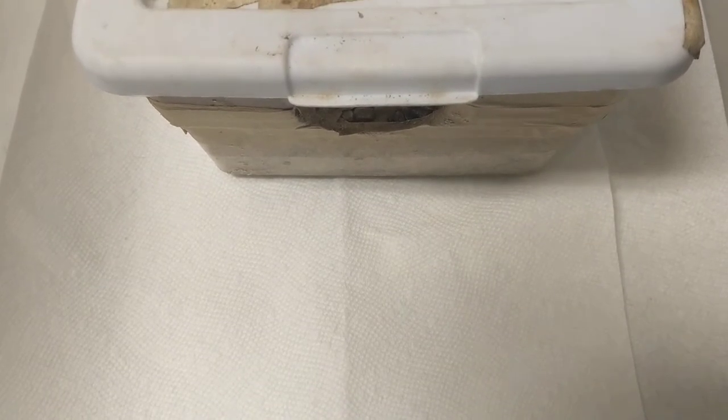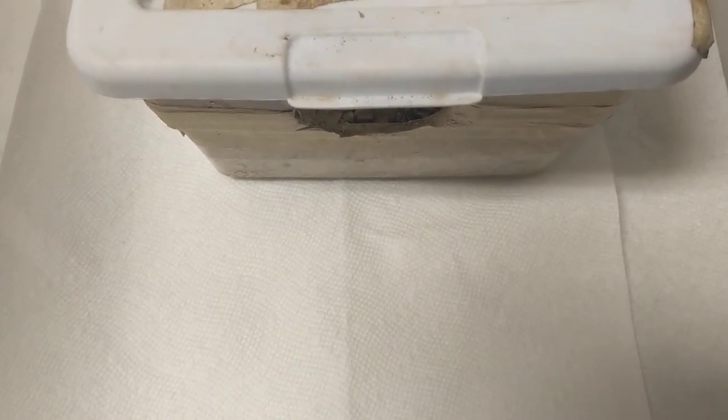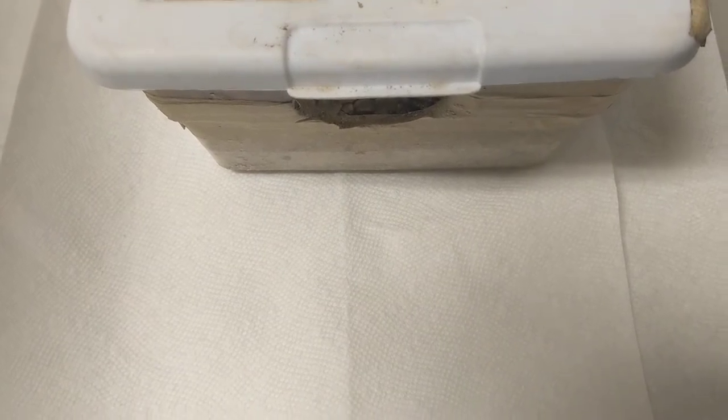Hey everybody, this is John Rock Reptiles. I'm going to do a short clip. We've got a few more eggs that dropped tonight. This is actually Imperial Pueblen, which is an apricot Pueblen milk crossed with a Banana King.